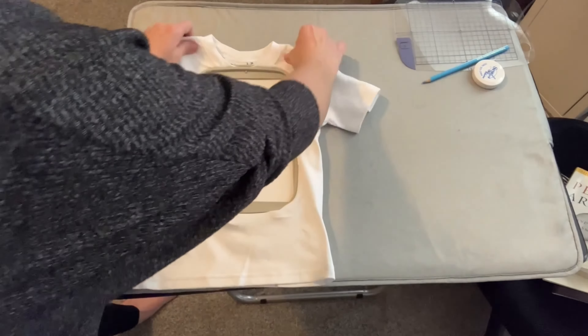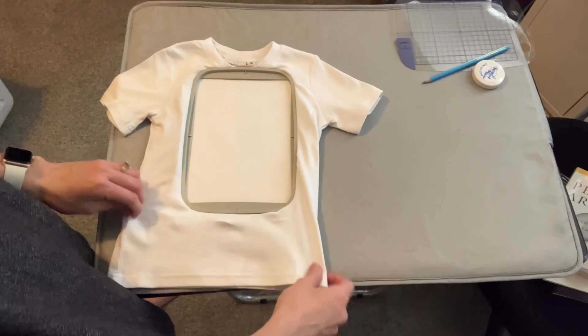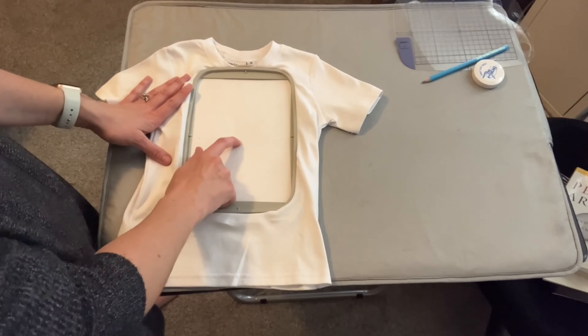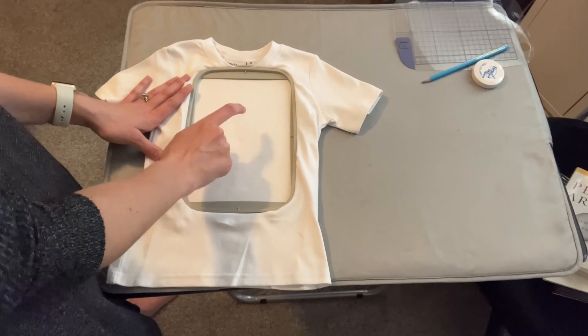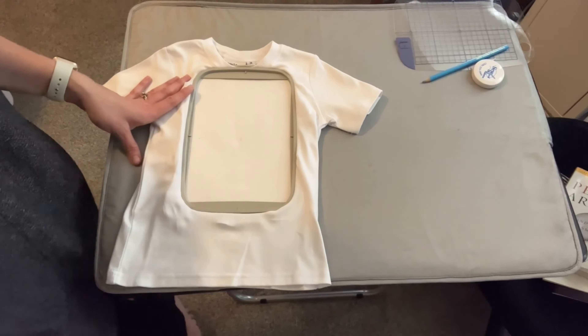It's all hooped and ready to go. Now when you put it into your machine, you're just going to make sure the little dot lands on here. This will be the center and then you'll start embroidering and it should be perfect.